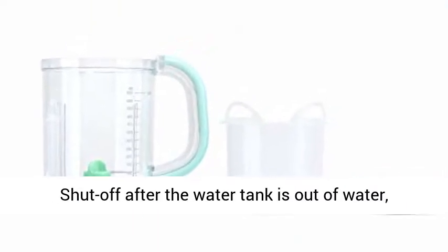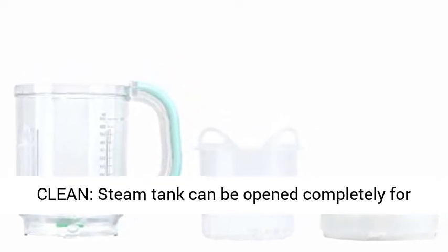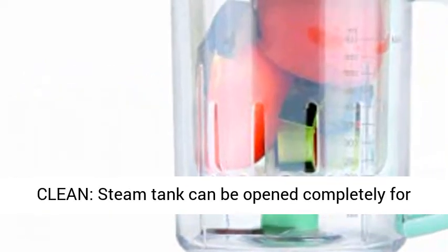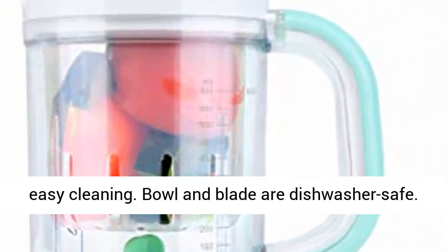Auto shut off after the water tank is out of water, which prevents the machine from overheating. Easy to clean — the steam tank can be opened completely for easy cleaning, and the bowl and blade are dishwasher safe.